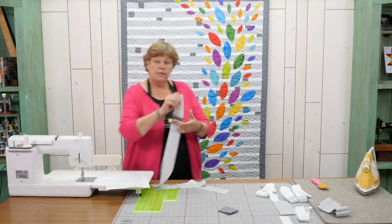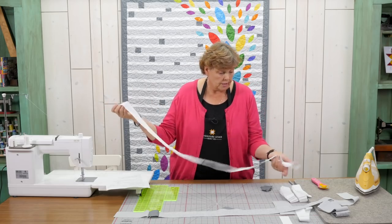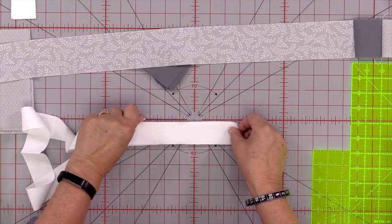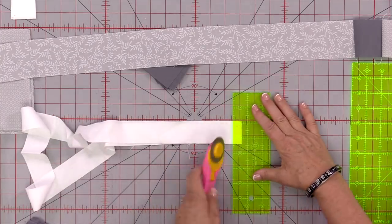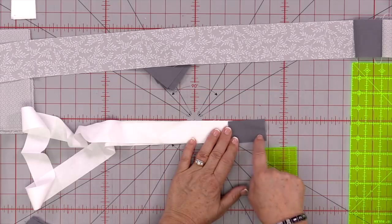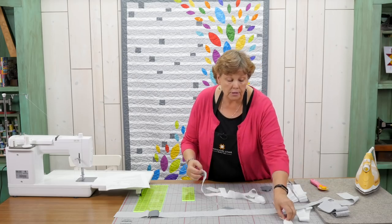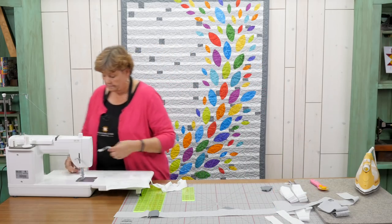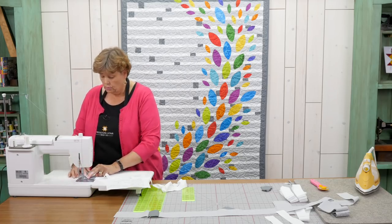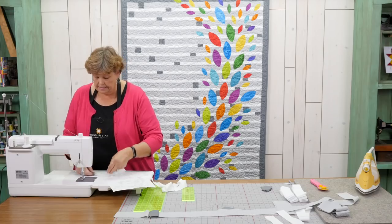Now we're going to do the same thing with the white strip. Here's our white strip — we're going to trim the selvedge ends off. We already cut these little pieces: they're 2½ by 1½ inches, and we're going to attach this to the end of the white strip and add a 6 inch piece along to the end as well.